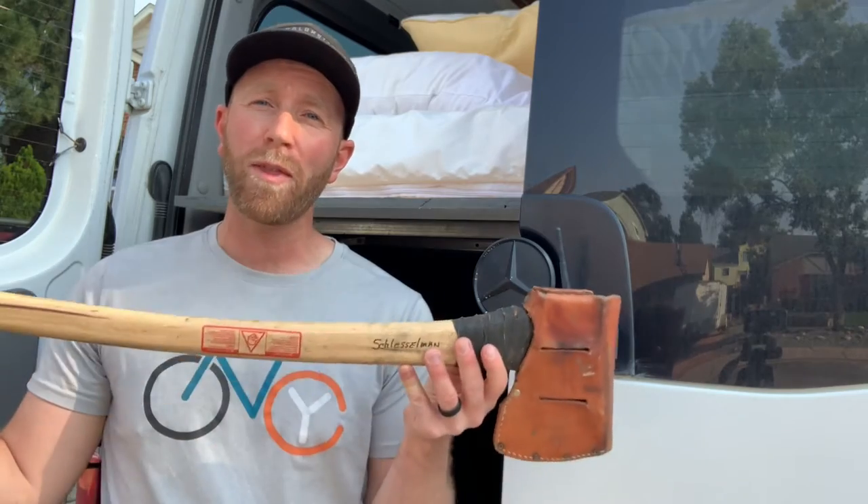Hey there friends, welcome to another video from the garage. Today we're working on the Mercedes Sprinter van and I'm going to show you the best and easiest way that I've found to hang tools from our garage area to keep them nice and secure. Stay tuned, that's coming up.